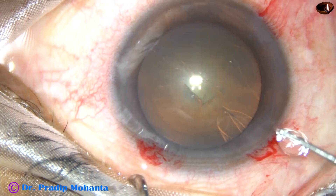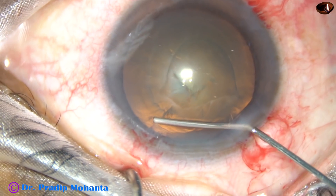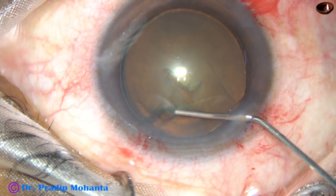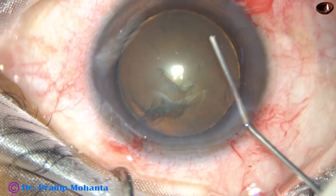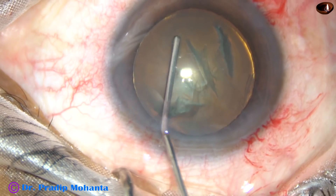Hydrodissection and hydrodelineation. Fluid is passed just under the anterior capsular rim. The fluid wave goes to the opposite equator, and then hydrodelineation is also attempted. In this case, it has produced a golden ring.